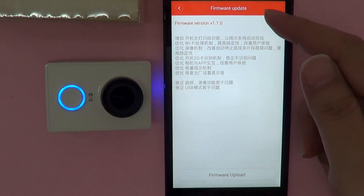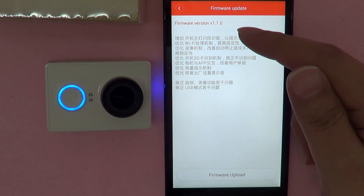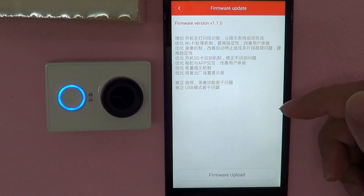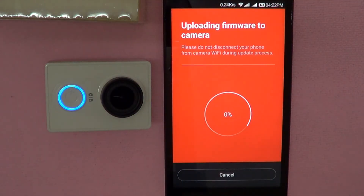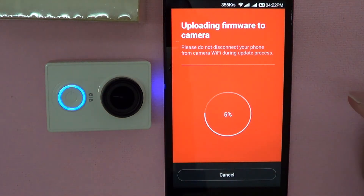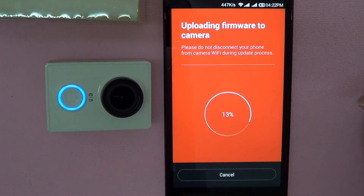It will first show you the firmware update that it will be updated to, which is version 1.1.0. This is the change log, which is in Chinese — don't worry, I'll have the English translated version in the description. So let's start the firmware upload. Now as you can see, it's uploading the firmware to the camera's micro SD card. Please do not disconnect your phone from the camera Wi-Fi during the update process. This is going to take a while, so I'm going to speed up the video just to save us some time.